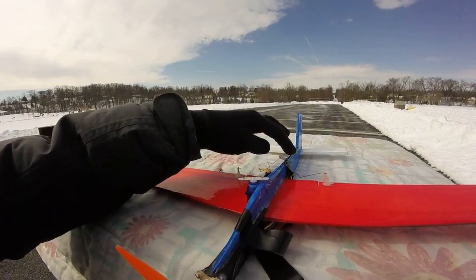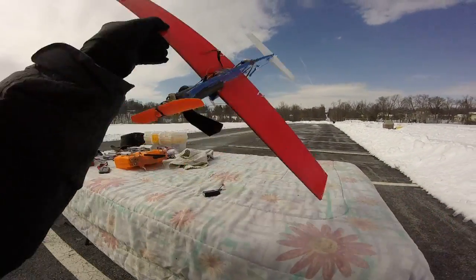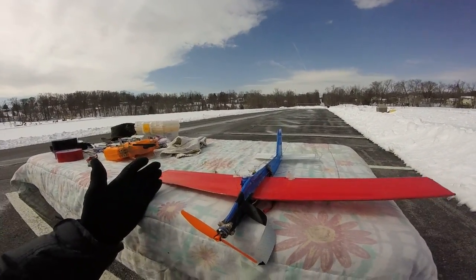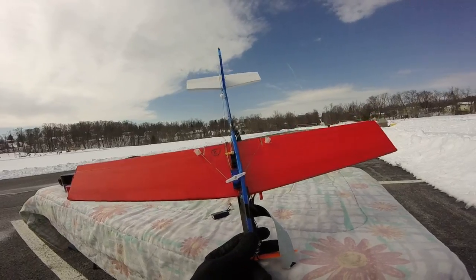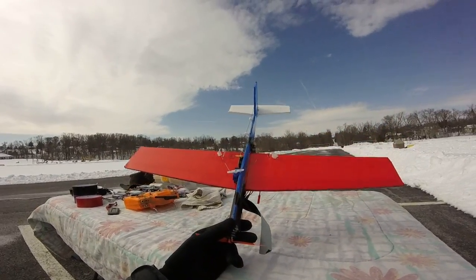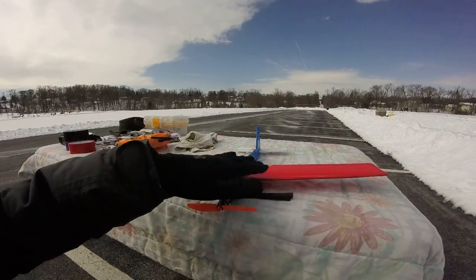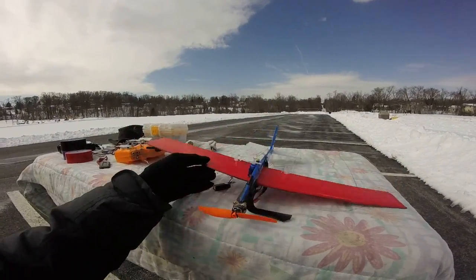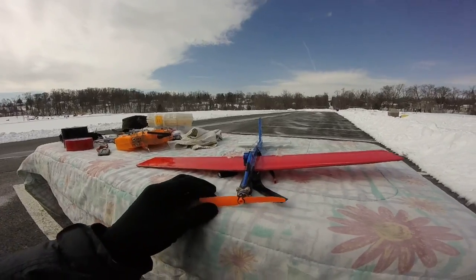I run a carbon fiber spar down the body, from the front all the way to the back. Then I run a carbon fiber spar from the tip of the wing to the tip of the wing along the leading edge. This makes it practically indestructible. I've crashed this plane multiple times because I fly it pretty crazy — it's such a little plane and you don't have to worry about wrecking it. It weighs about what a foam Frisbee would weigh. The most damage I got was a teeny little wrinkle, and that's with multiple crashes.